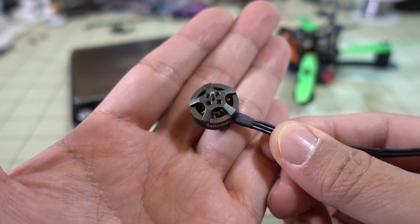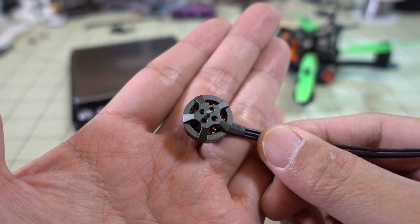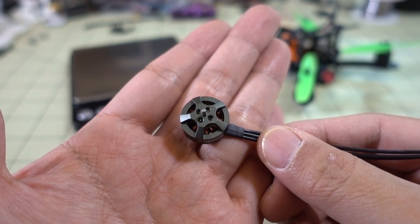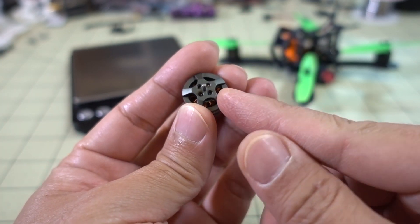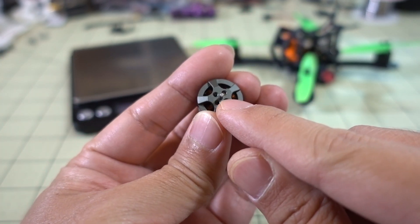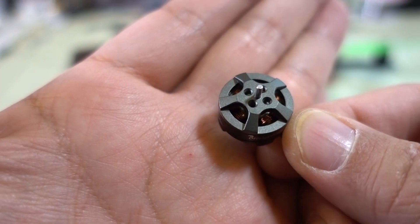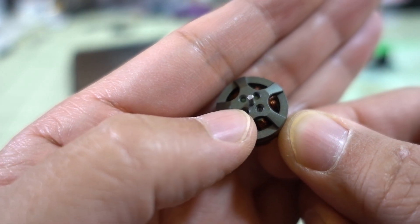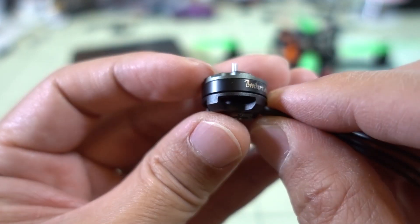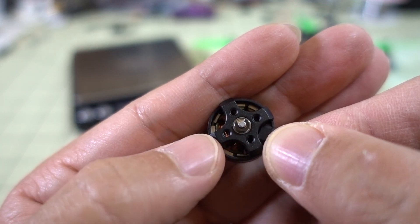It will probably spin bigger props like a 3-inch prop and is probably going to be more efficient. This is a good replacement for an 1106 motor. It uses the T-Style prop with two screws and a 1.5mm prop shaft, and it looks like the shaft on the inside is actually bigger as well — it might be 2mm, where the C-clip is.